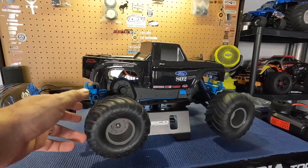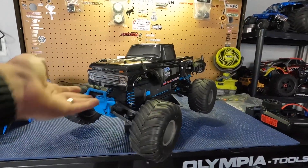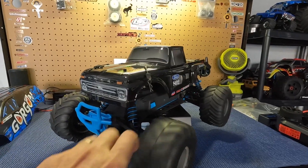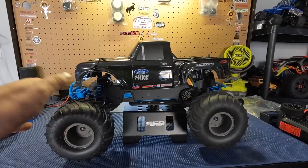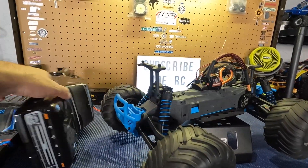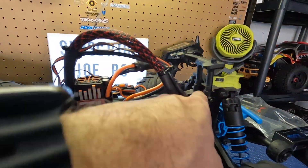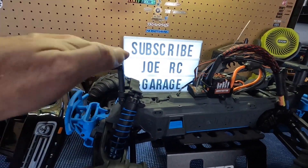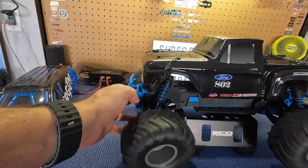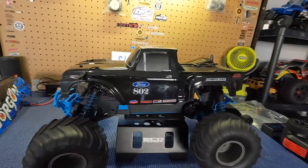This is the Proline F100, already pre-painted. This was on my Granite, so it's a perfect fit. It's a simple mod — all you got to do is take the body post from the Granite and they slot right in here. Bring over some hardware and just like that it's got a new body. I'd probably want to slide it up a little bit more, but it fits really good.